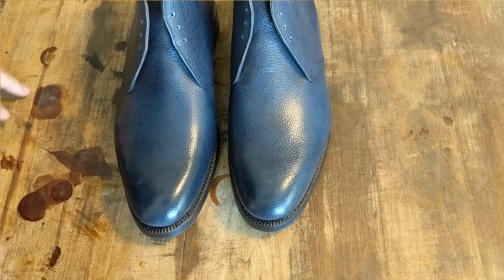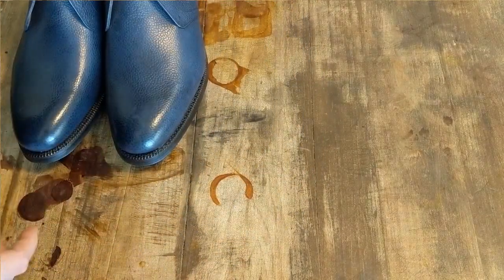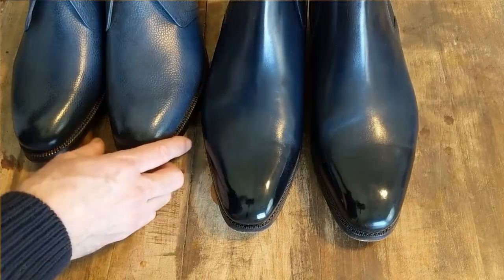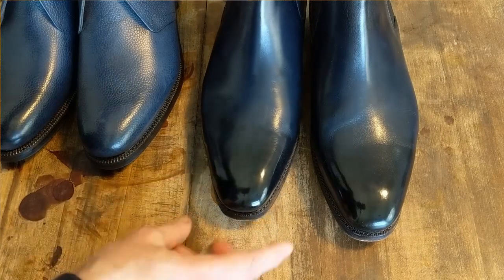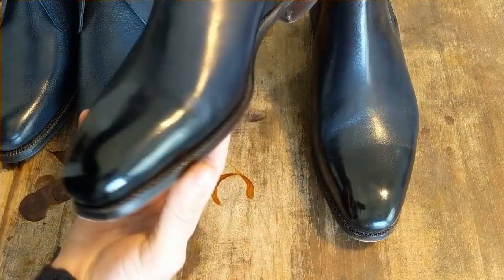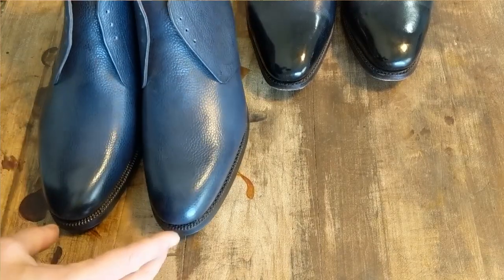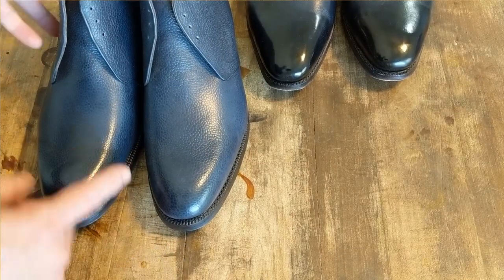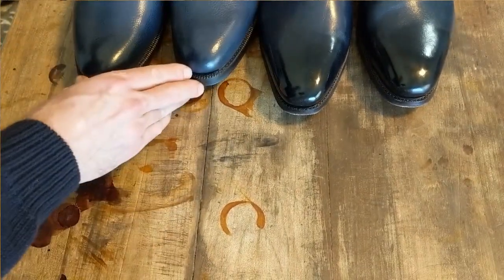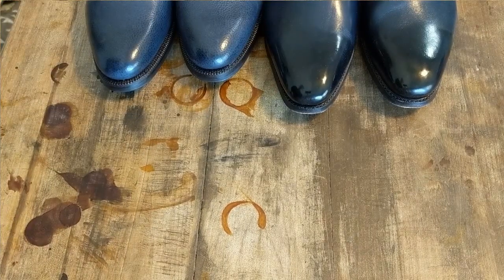I had gotten a Chelsea boot of similar color and did a little bit of patina on it. Here is the Chelsea after I did a little bit of work — you can see the color difference. I darkened up along the toe and up towards the top. Even though this is navy blue, it's a little too light in some areas. So I'm going to recolor this boot to match that one. That's going to be the project.